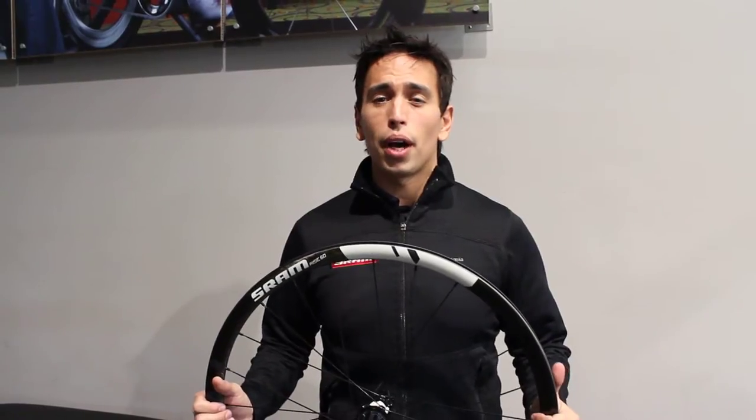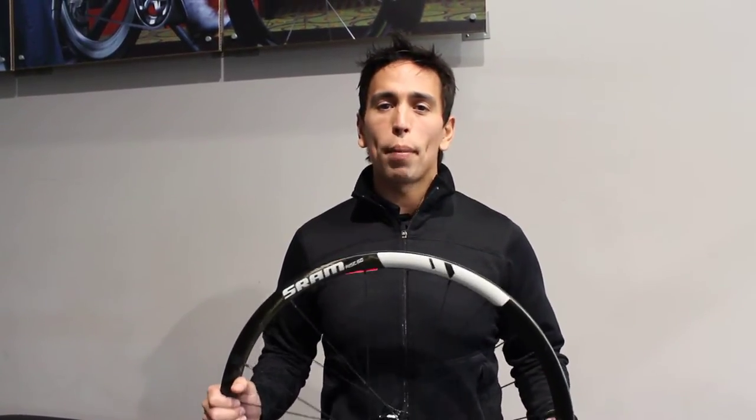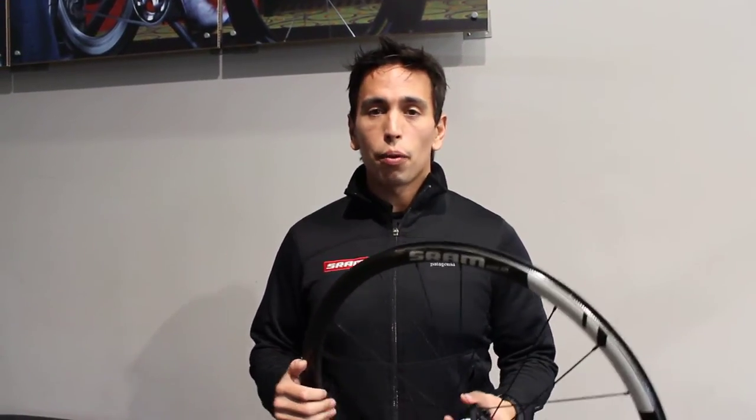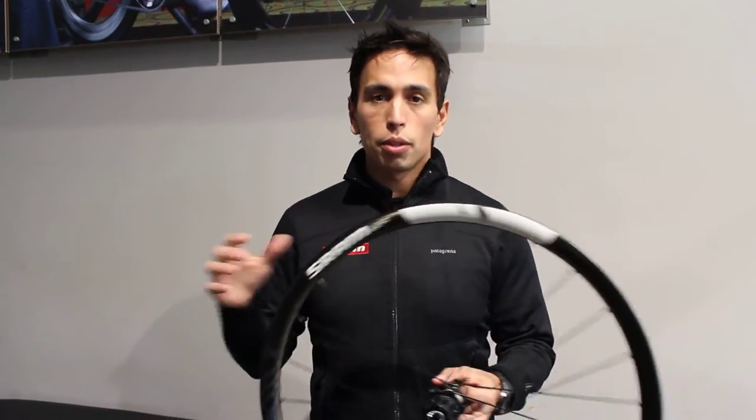We started developing the mountain bike wheels about three years ago. The big goal here was to find a well-balanced wheel — well-balanced meaning we want to be efficient, low inertia, frontal stiffness, lateral stiffness, and engagement. We really felt we've achieved that with our new Rise wheel line. Let me tell you about the specs on the wheel.